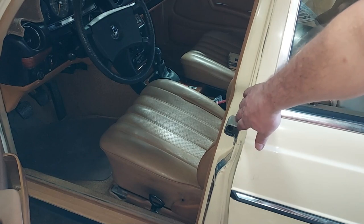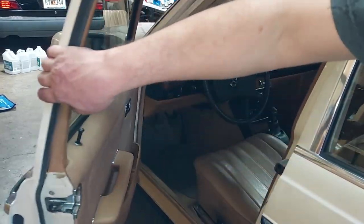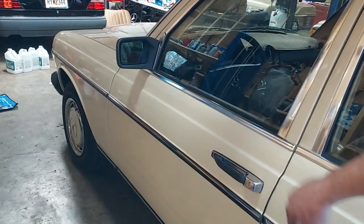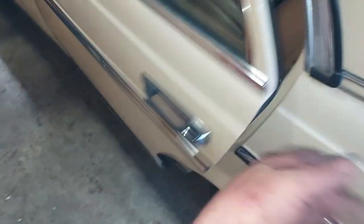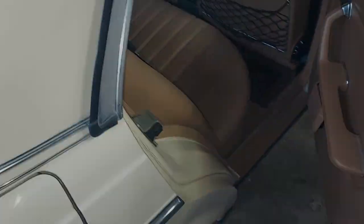We have the striker back in here. You can see the little piece of the new tab in the corner. Here's how the door shuts now — see how easy it shuts? We went ahead and did that on all the rest of the doors. They all shut absolutely perfect now. It's one of my big pet peeves when you have to slam the doors on these.